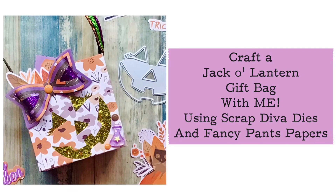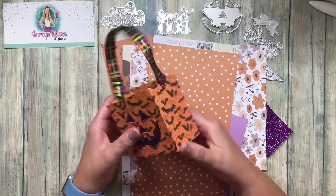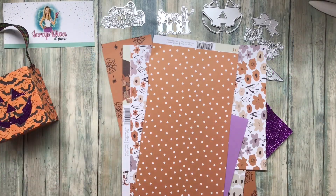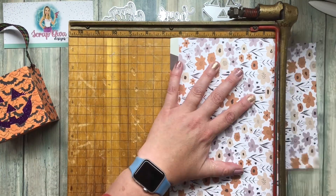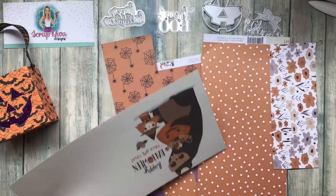Hi crafty family, come join me to craft a jack-o-lantern bag using Scrap Diva dies and Fancy Pants Happy Halloween papers. I'm going to start out by cutting a piece of paper into a 6 by 12 piece.